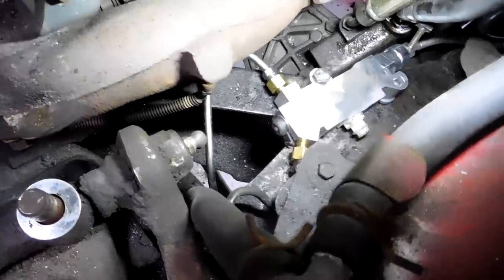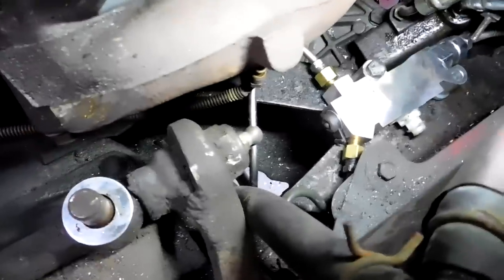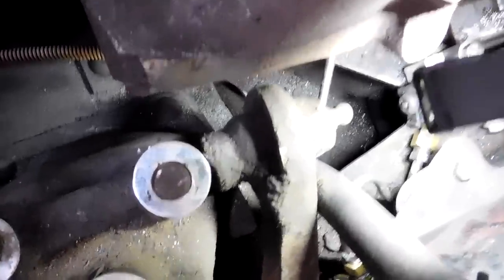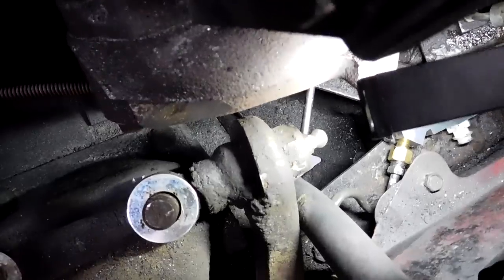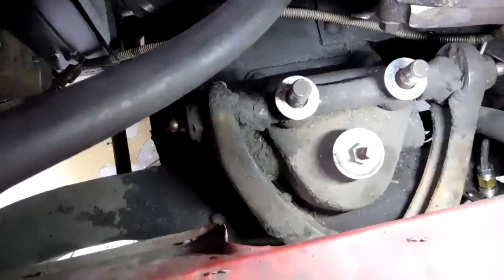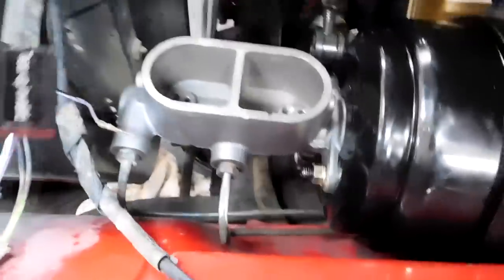I have the proportioning valve mounted and all the lines for the actual wheels done - passenger front, driver front, and the rear brake line. I was able to use the original passenger-side line with an adapter. I had to make a new line for the driver's side - that's what took the longest because it's a really awkward bend and hard to do with the line bender I have, since it doesn't make that tight of a bend. Now I need to figure out what to do with the two lines running from the proportioning valve up to the master cylinder.